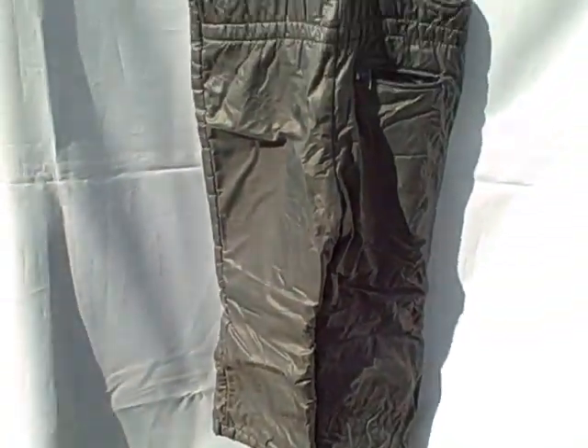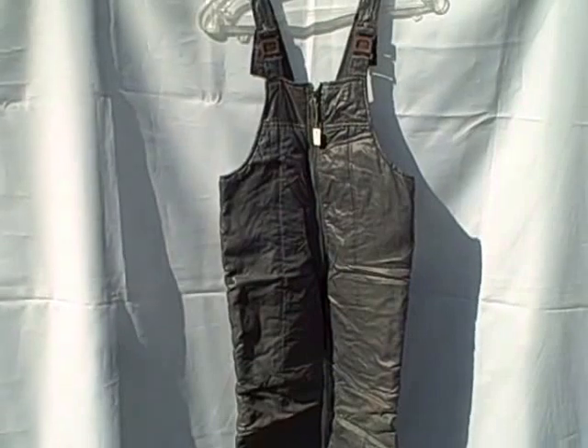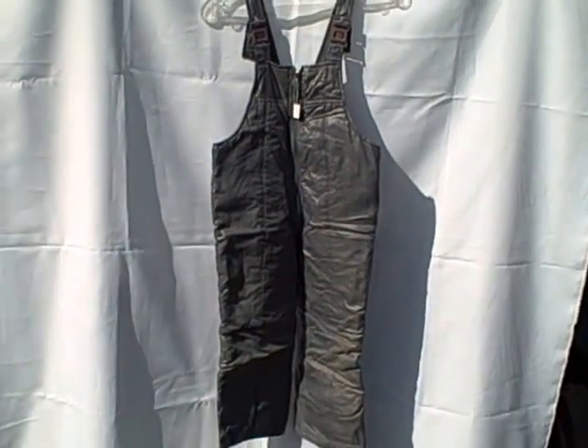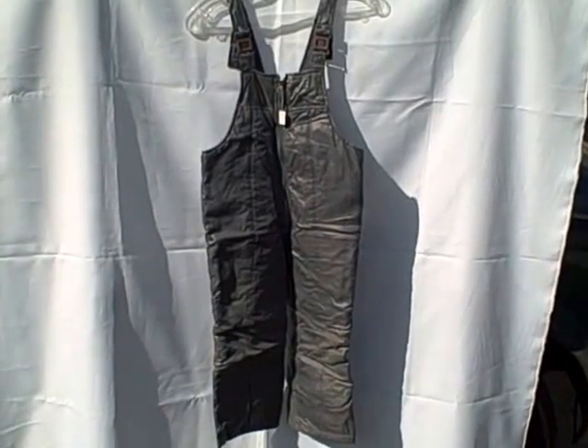And here's what the back side looks like. Youth size M (5-6), London Fog, gray in color. Thank you.